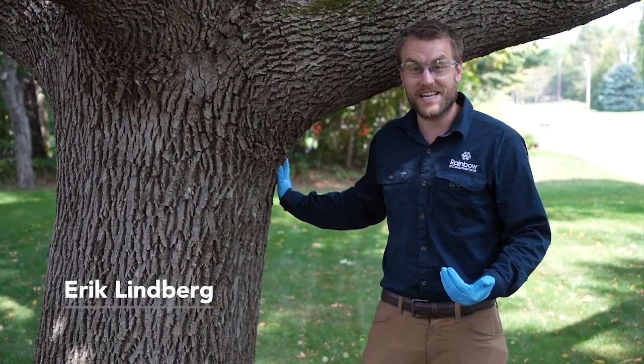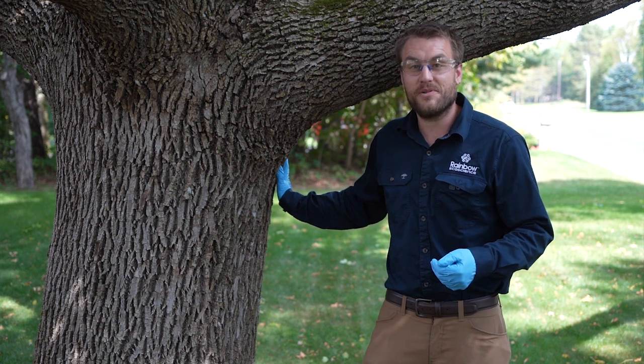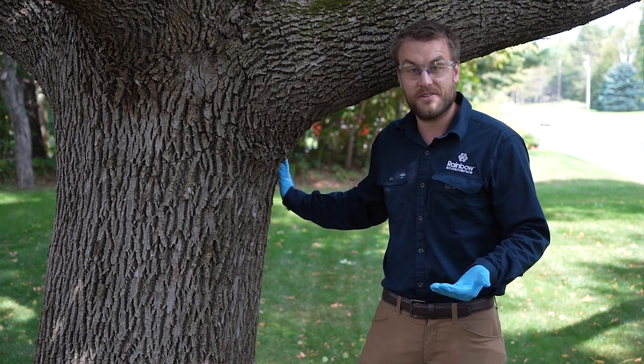Hi, my name is Eric Lindberg, Lead Technical Advisor with Rainbow Ecoscience, and today I'm going to show all of you how to treat a large ash tree with our Q-Connect system.